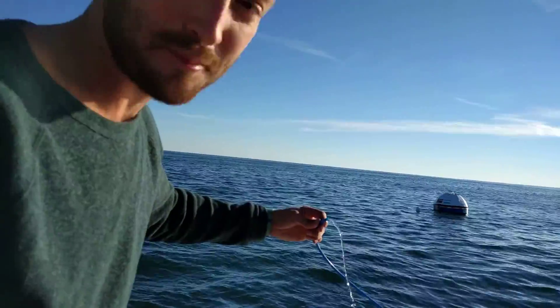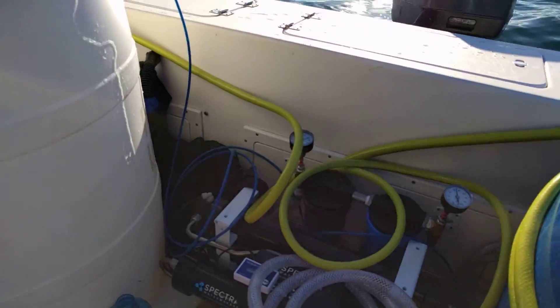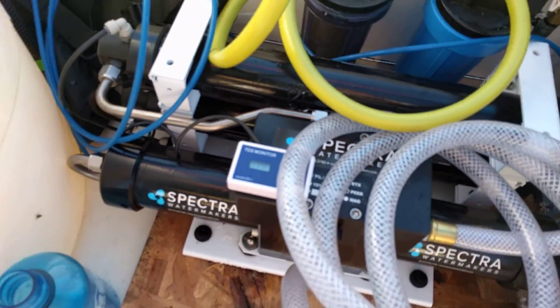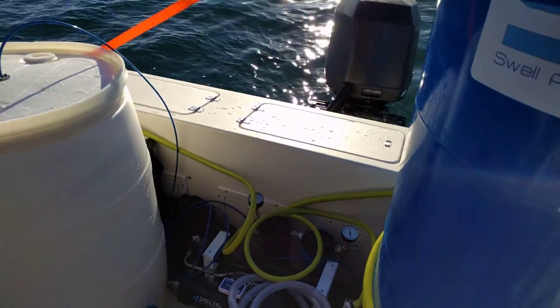How's it taste? Tastes awesome. Totally ready to drink. So this is about 380 parts per million. We started out with 35,000 parts per million of salt content, so I mean this stuff's ready to go. It's pretty good.